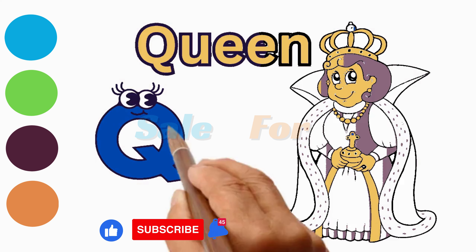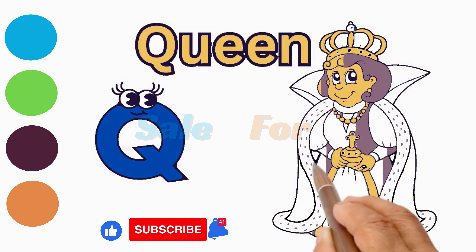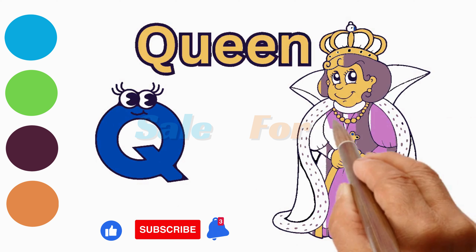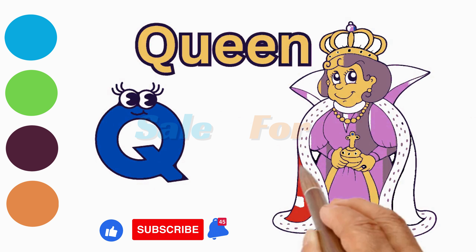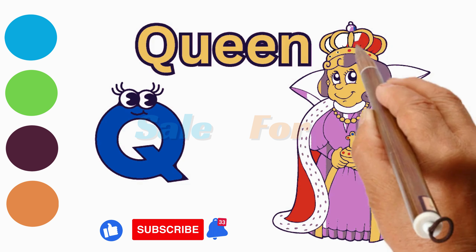Share your majestic queen drawings in the comments — I'm eager to see your artistic interpretations. If you enjoyed this quick artistic journey, consider subscribing for more drawing inspiration. Keep those creative vibes flowing, and I look forward to witnessing the imaginative wonders you'll craft with your queen drawing. Until next time, happy drawing!